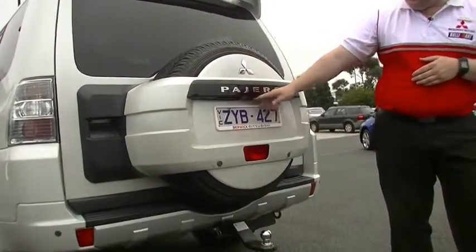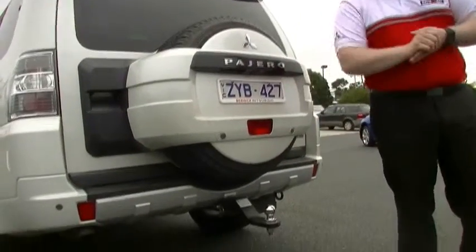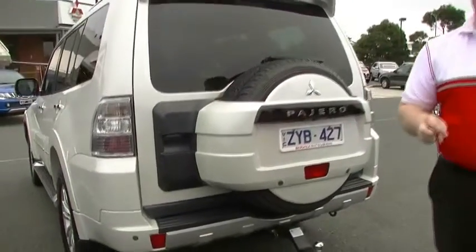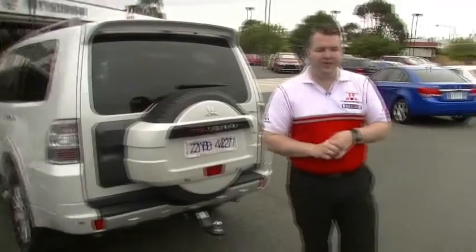And if my camera looks up here, there's a little reversing camera as well, which makes lining that trailer up really, really easy. Now, you're going to get a little bit of a tour of Berwick Mitsubishi used cars because my camera's going to have to look behind him. With this car,